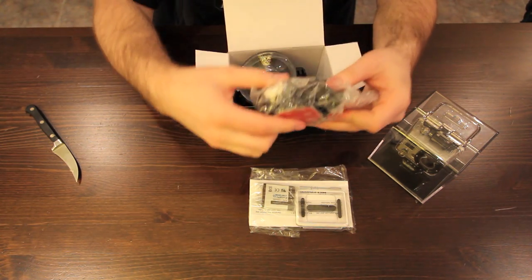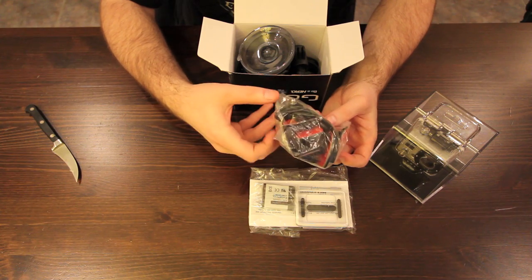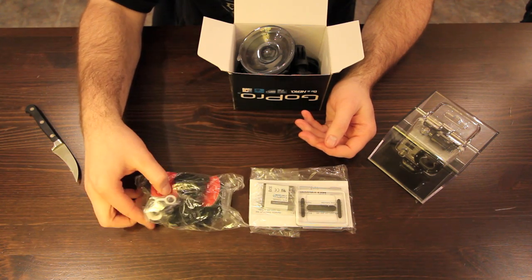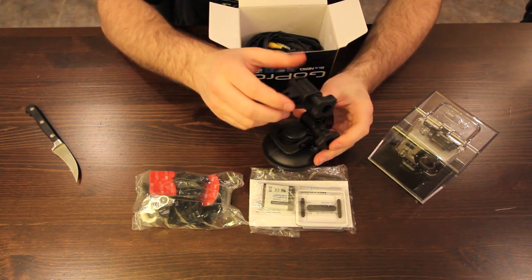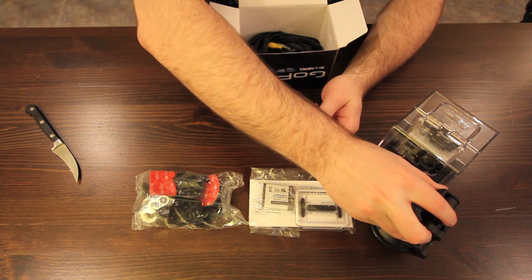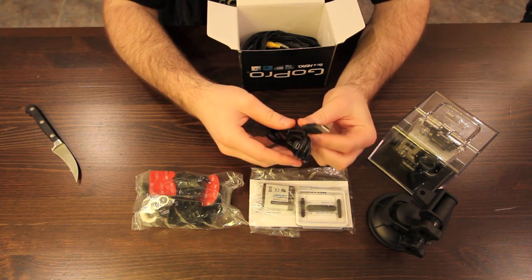Next we have a bag of adhesive mounts, each one unique in its way of mounting the GoPro — as you can see there are lots to choose from. Next, this is sort of the key to the motorsports edition of this camera: the suction cup. It's an incredibly strong suction cup which allows for mounting to the outside of any vehicle. You can mount it on your windshield, on the hood of your car, and get some gnarly looking shots.